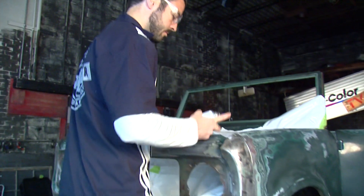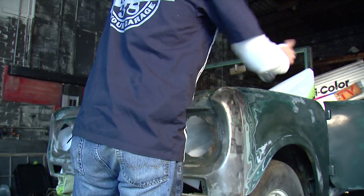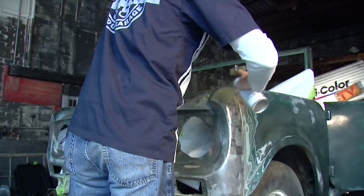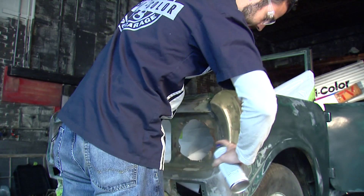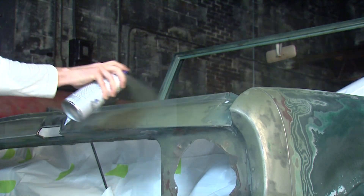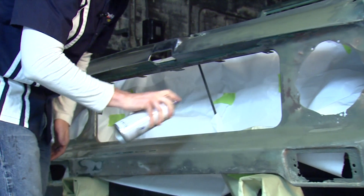The first thing we're going to do is hit the front end here with the Duplicolor self-etching primer. When applying this, you want to apply just a couple of light coats and make sure to get nice even coverage over all the bare metal areas. The Duplicolor self-etching primer is going to give us adhesion and corrosion resistance over these bare metal areas.